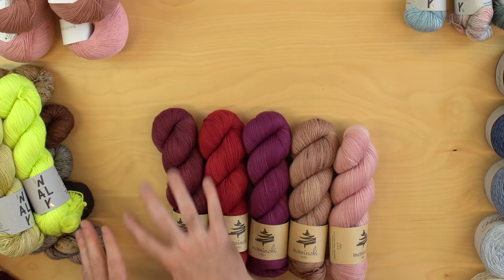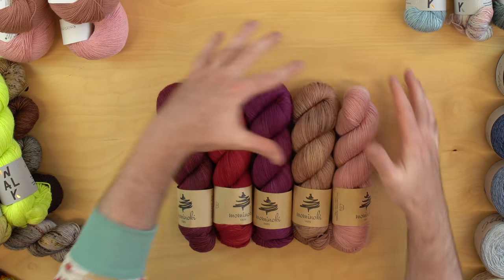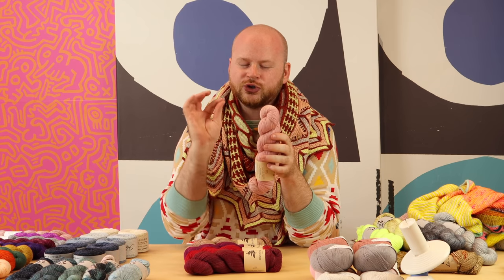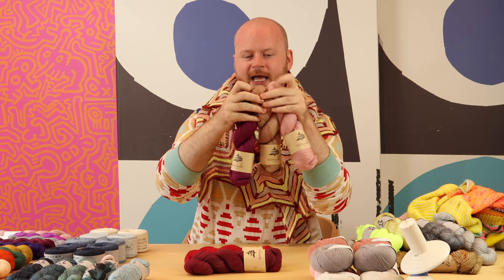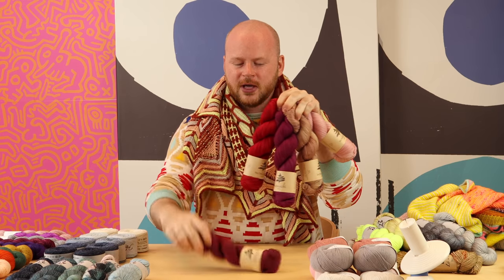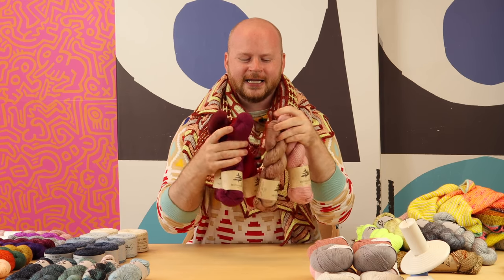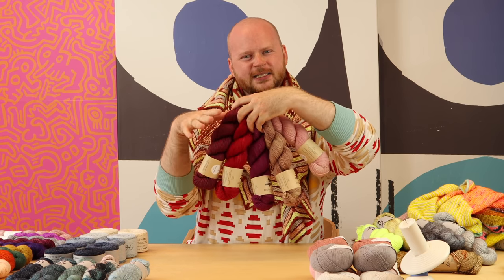Let's look at that theory again with these Mominoki colors. This isn't neutrals with a pop — this is more about embracing a color family. If you're color shy, I would go towards one color family and stick in that territory. So these lovely pinks and reds — it's not all the colors of the rainbow. This is a really nice, safe color strategy to choose for shawlography by sticking in the color family and going light, medium, dark tones. Then you know it's going to be harmonious and gorgeous.